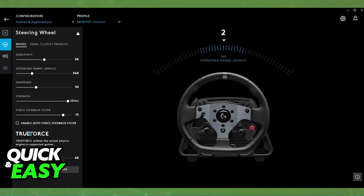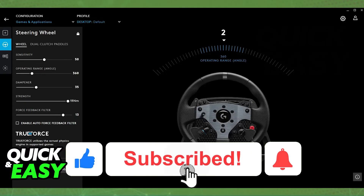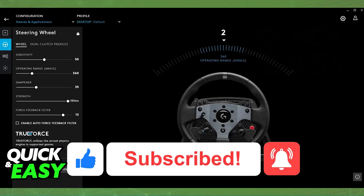Besides this, there's not much else that you can do. But as long as you plug it into any of the available ports on your Xbox and try playing a game that has native support, you will be able to use it. I hope I was able to help you on how to use the Logitech G29 on Xbox. If this video helped you, please be sure to leave a like and subscribe for more easy tips. Thank you for watching!